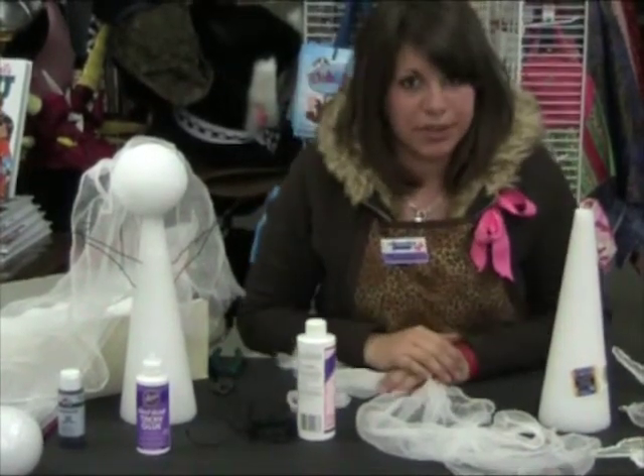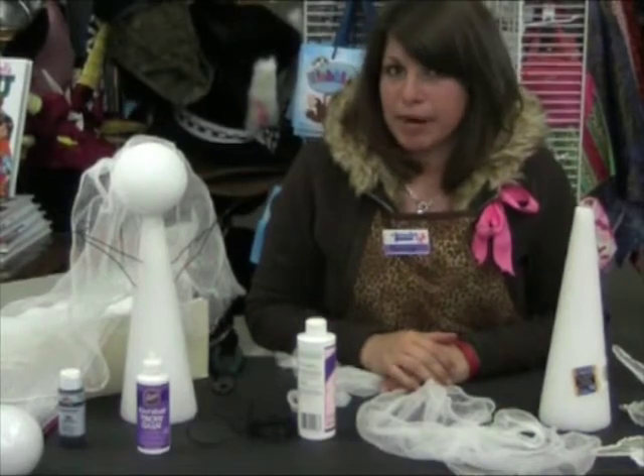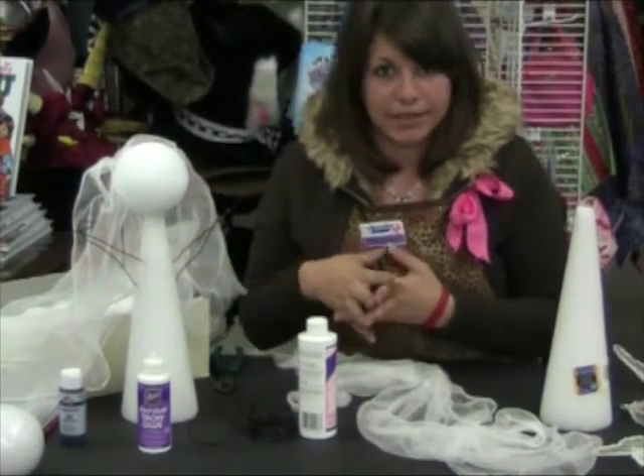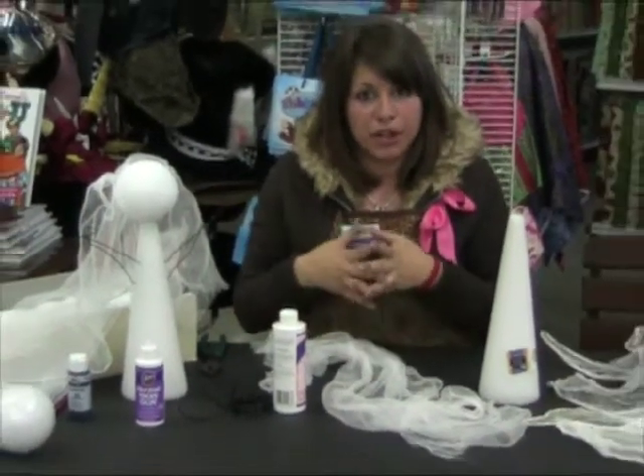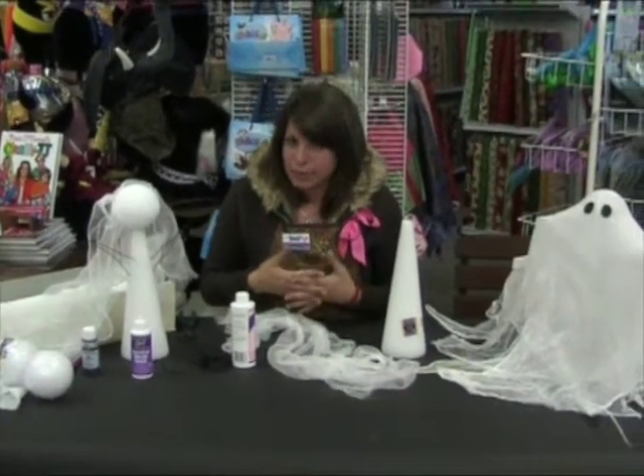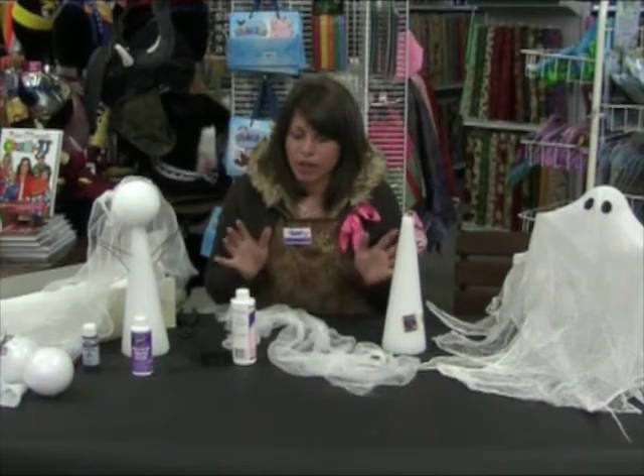But before you start draping your cheesecloth, you're going to need to remember to wrap the arms in saran wrap — just wrap it around and back across the shoulders. And then before you start working with the fabric stiffener, you need to put on gloves because it can be quite hard on your hands.